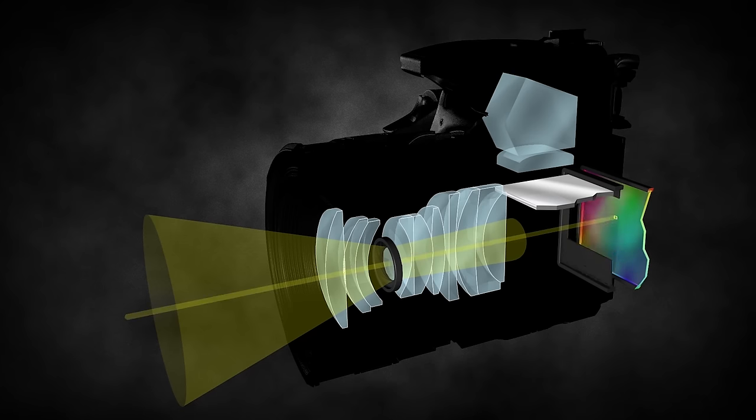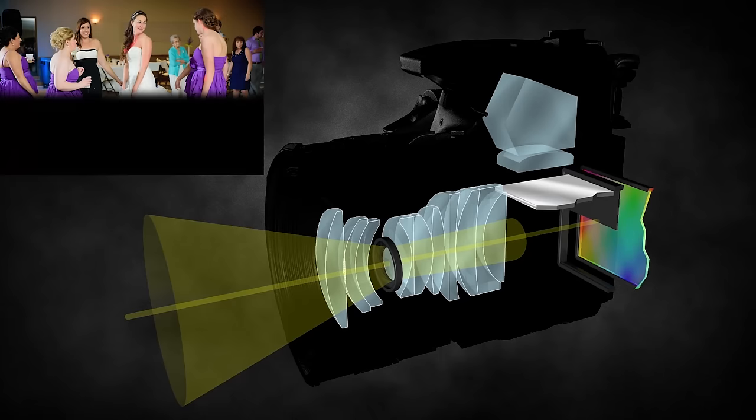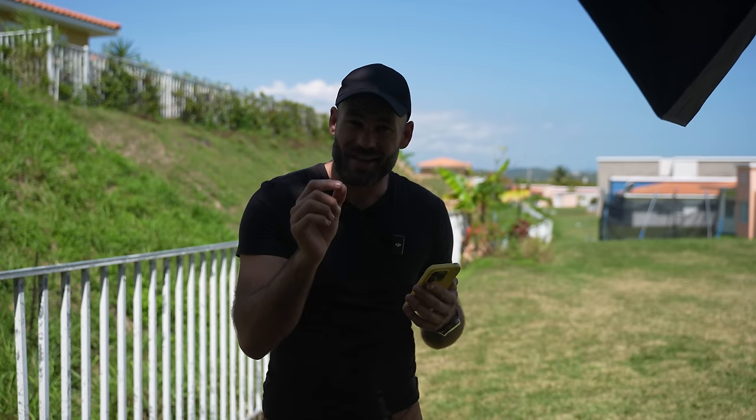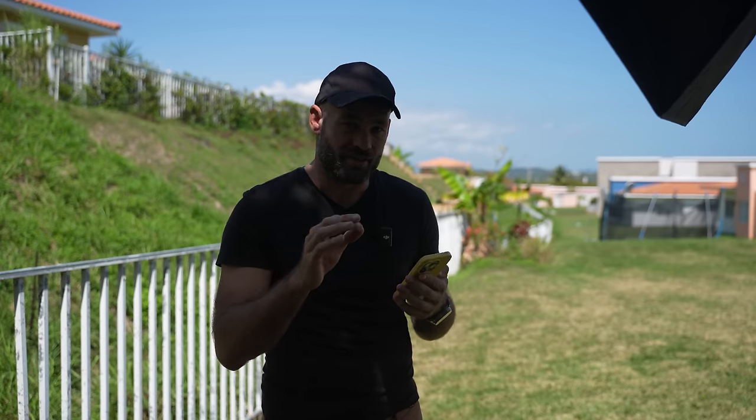With still photography, it's probably even more impressive. Because of the mechanical shutter limitation on the A7 IV, our maximum sync speed is 1/250th of a second — if you go up to 1/320th, the flash is unable to expose the entire frame. On the Sony A93, because there's no mechanical shutter, you can sync at any shutter speed up to 1/80,000th of a second.